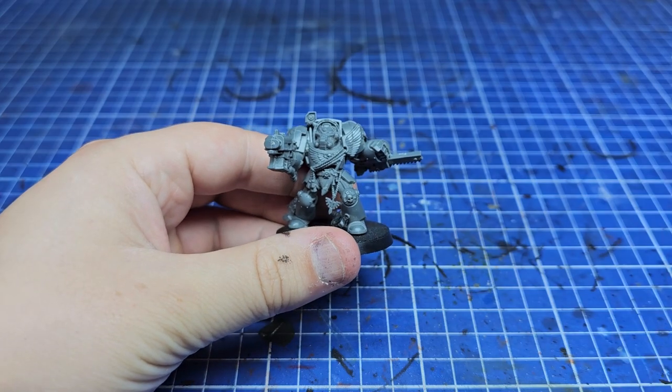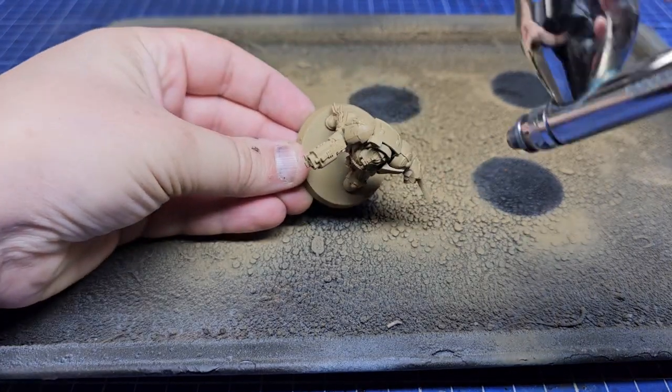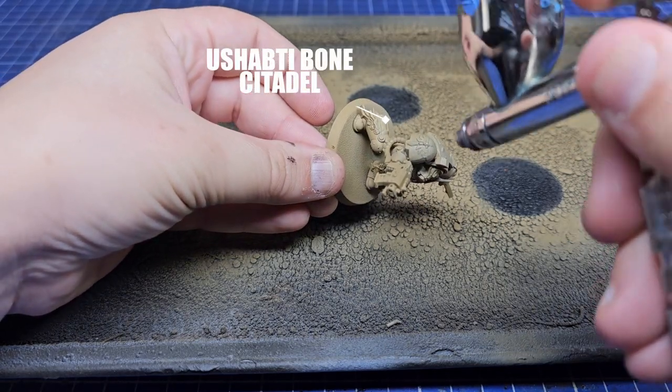Jumping straight in, we're going to use Zandri Dust from Citadel to spray these guys a nice tan colour. This is the perfect base coat for all that bone armour.